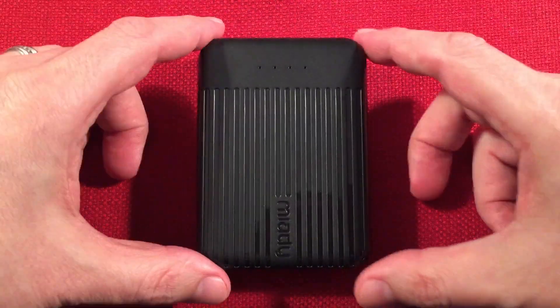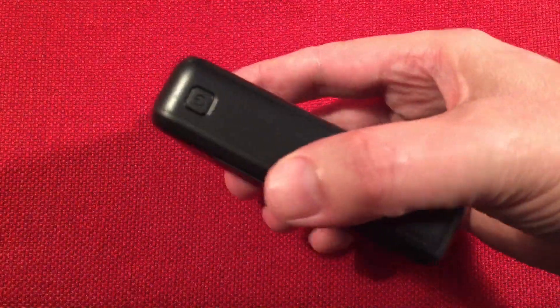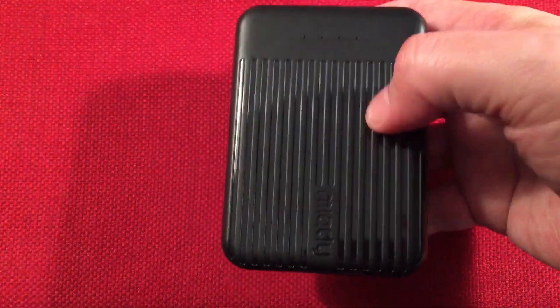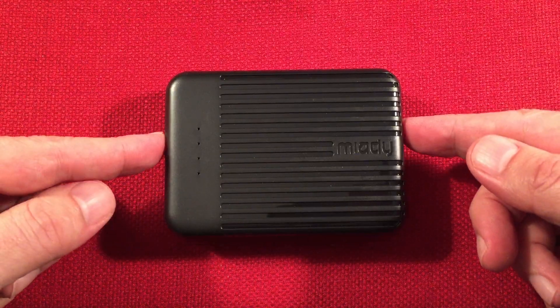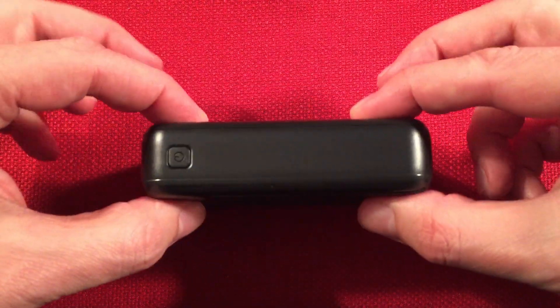So let's get to the power bank itself. Right away, it's a really compact size — it's a little thicker, but the compact size factor is nice, and it comes with that case which is perfect. We'll go over dimensions: length of three and three-quarter inches, width of two and three-quarter inches, and a thickness of one inch.